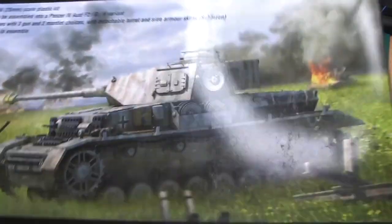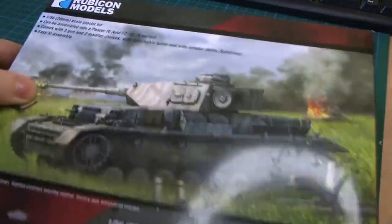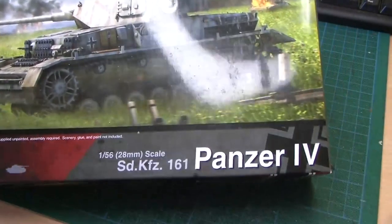Hi people, it's me Tristan and once again we have a Rubicon model to look at. This time it's the infamous Panzer IV. The profile looks like this.